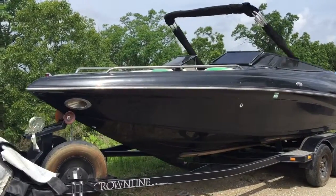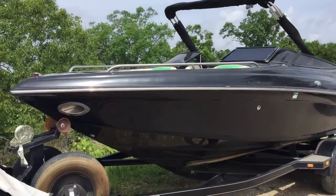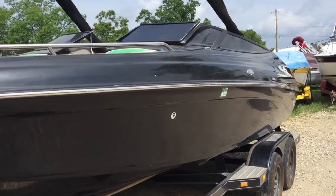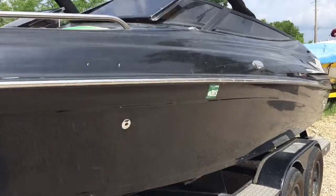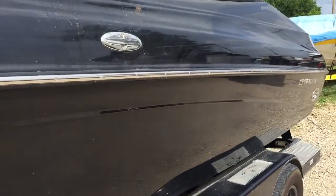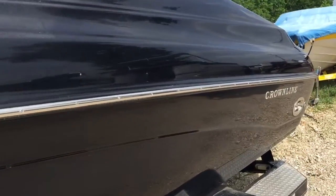Here's the black O3T25 Crownline. The reason the Bimini is setting up like that is because it's a full cockpit Bimini — it doesn't have the rear bar. And to make it easier on myself, I set it up so when I get in there, I can show the engine compartment better.